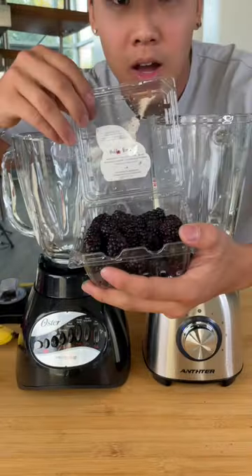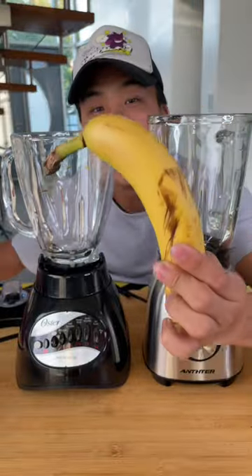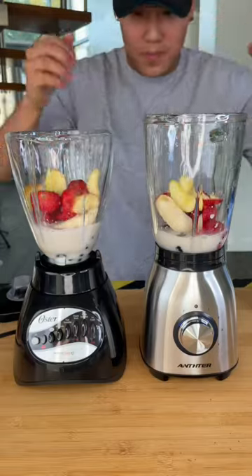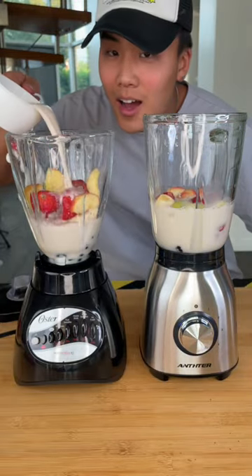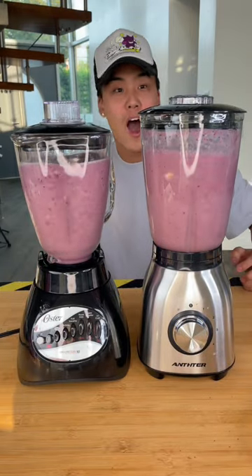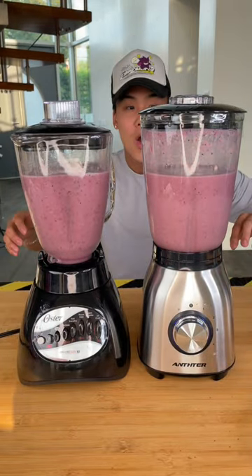We grabbed an assortment of fruits to create the best fruit smoothie we could — bananas, strawberries, apples and more. We tossed in our ice and began blending. After about 20 seconds it was time to check the consistency.